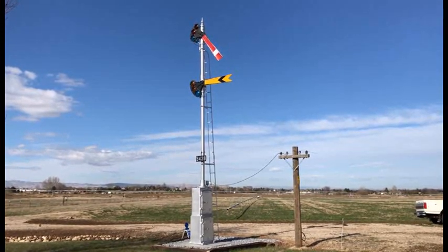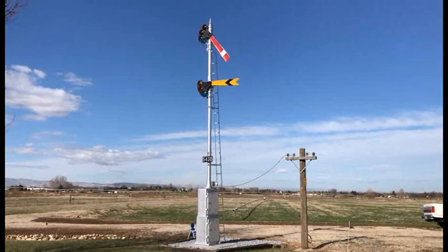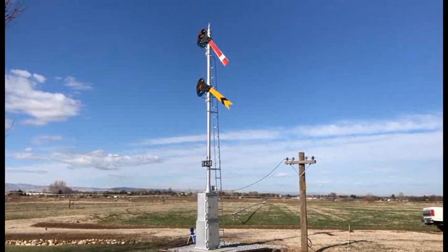This signal came from the Southern Pacific Siskiyou Line in Riddle, Oregon, where it stood from about 1925 till 2003.